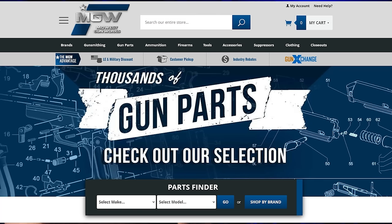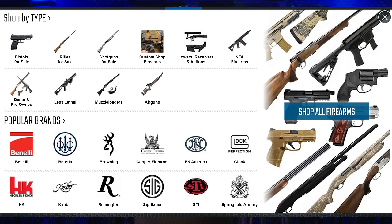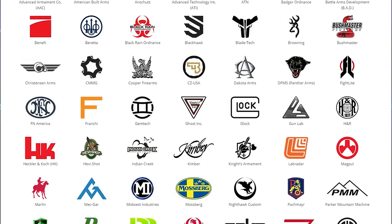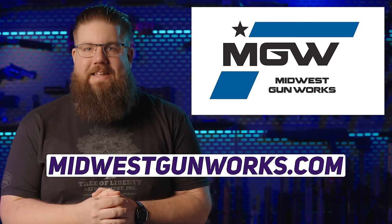Midwest Gunworks is a classic one-stop shop for everything gun, whether you need tools, accessories, or lead distribution devices, they've got it all. And if you're looking for that one part you can't find anywhere else, try out their parts finder which features a ton of brands and thousands of parts for all kinds of different guns. To learn more, head over to MidwestGunworks.com.